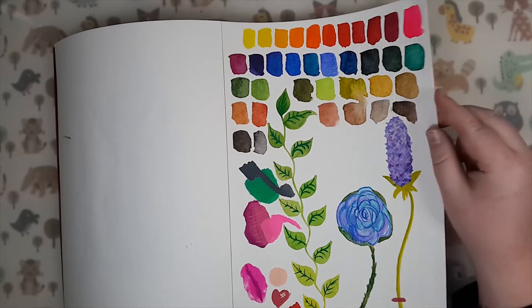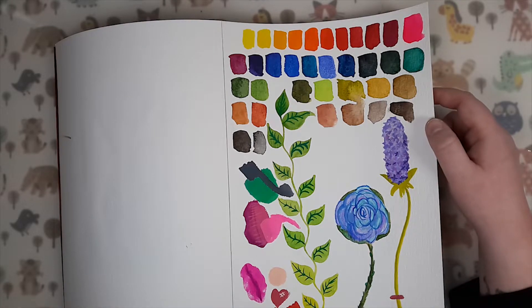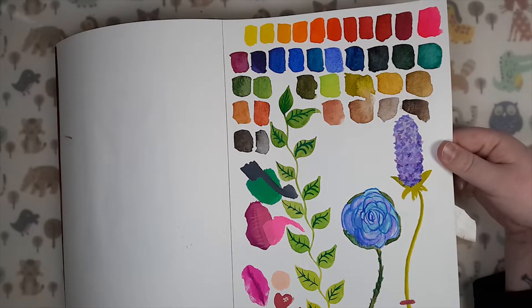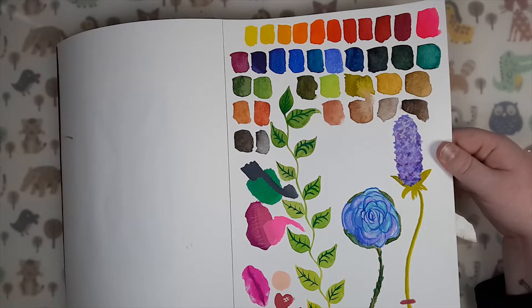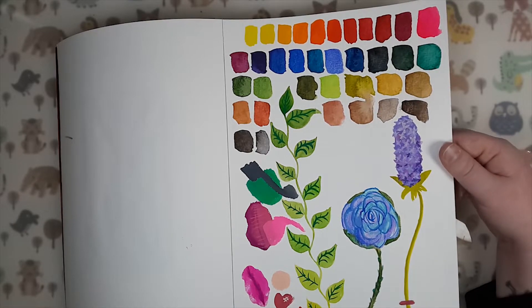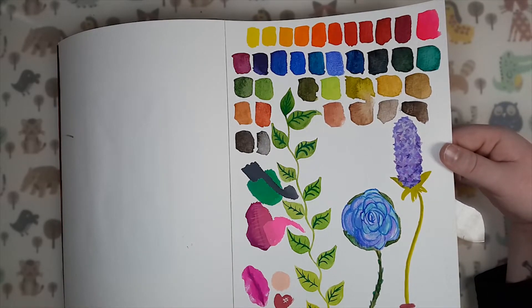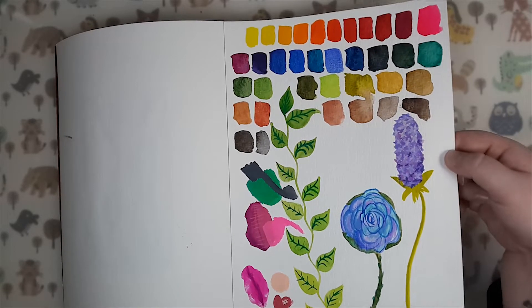Here's another testing page. I think these are all the Mijello Mission Gold paints swatched out, because I wanted to see how they looked on this paper. This paper is very, very textured, so it's not easy to get a very smooth color on it, but that's not a problem. Down here is my Mijello Mission White Class paints — I just wanted to test out the opacity and see what I could do with them. And those paints I've used a lot in this sketchbook.